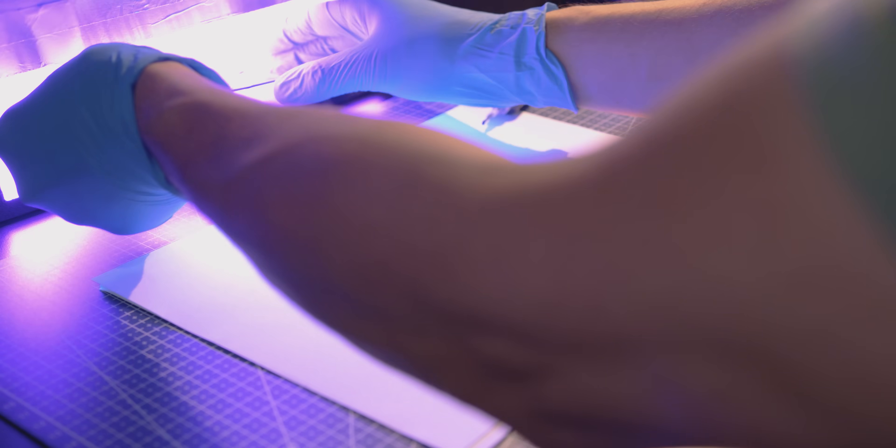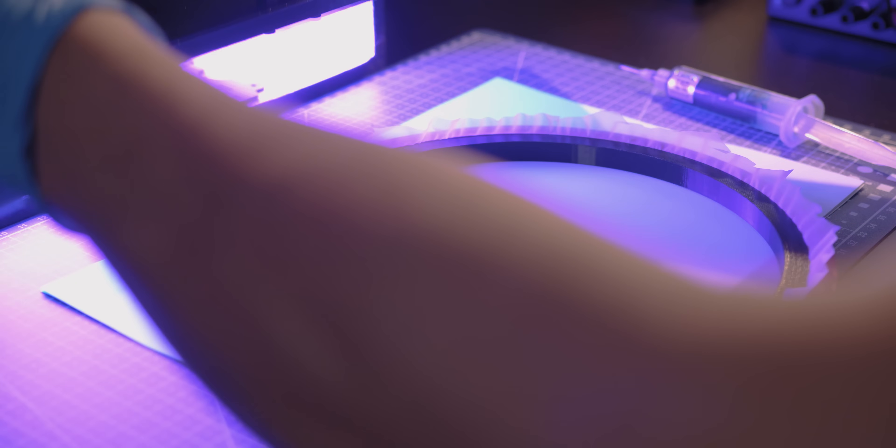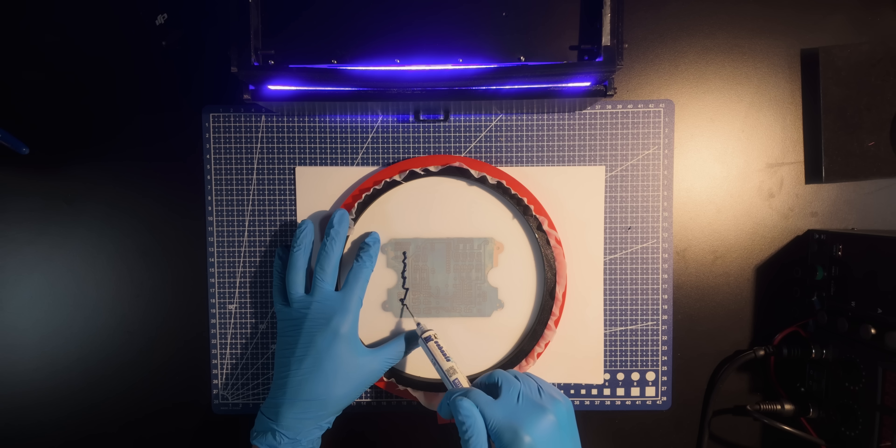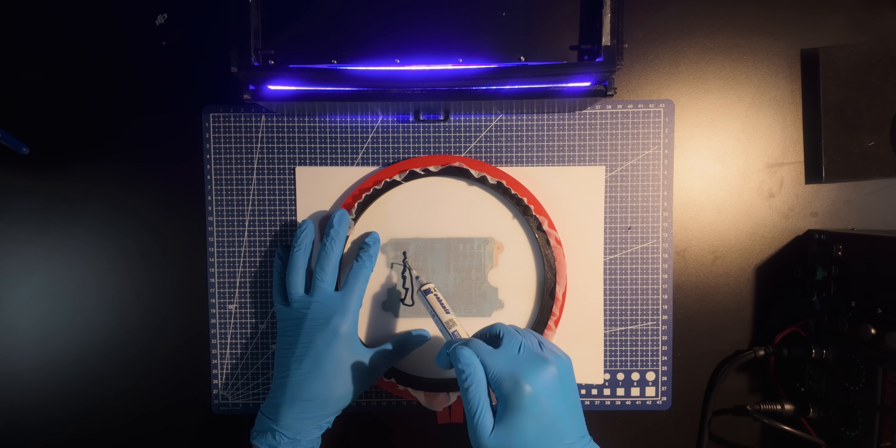Once everything checks out, it's time to apply the solder mask to protect the copper. I usually apply it first, then work it into the engraving lines, cure it under UV light for about 5 minutes, then apply a second coat for better coverage and durability.